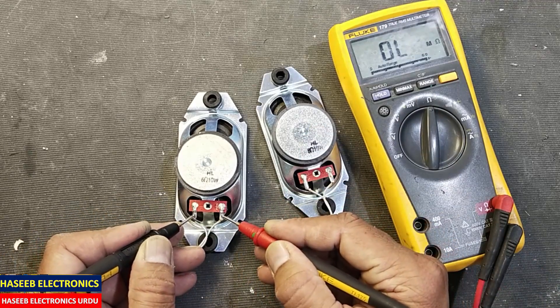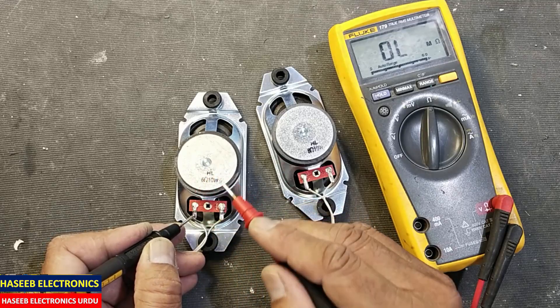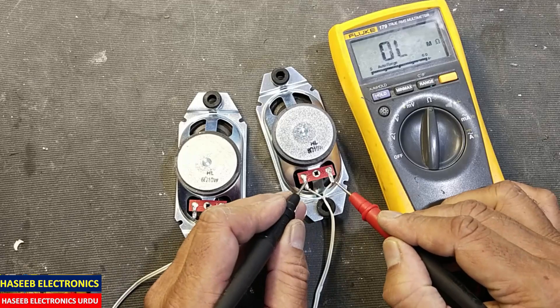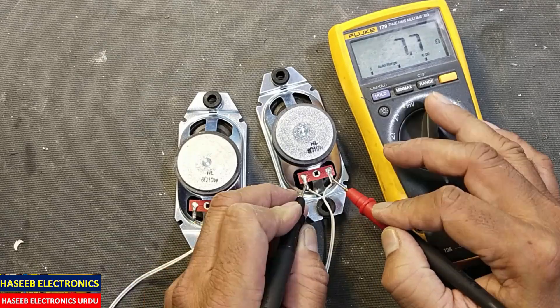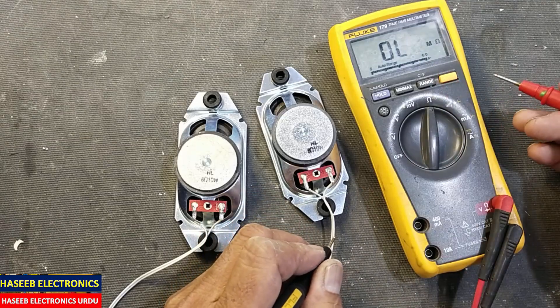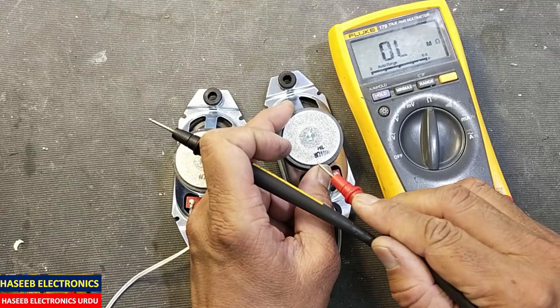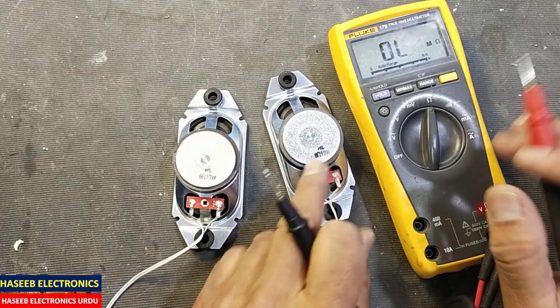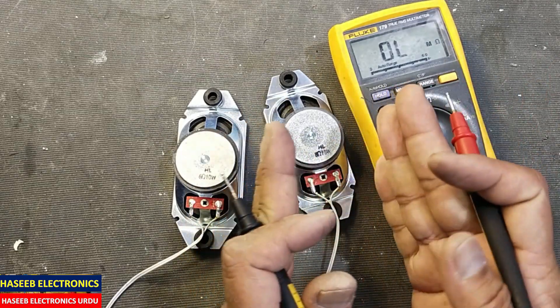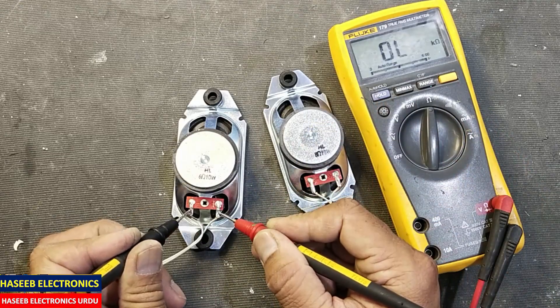It is open circuit — this speaker is not giving any resistance. Check the other one: it is measuring 7.7 ohm minus 0.2 ohm error, so 7.5 ohm coil resistance. It is an 8 ohm 10-watt speaker, so we can say it is within the range. If we check the first one, it is open circuit.